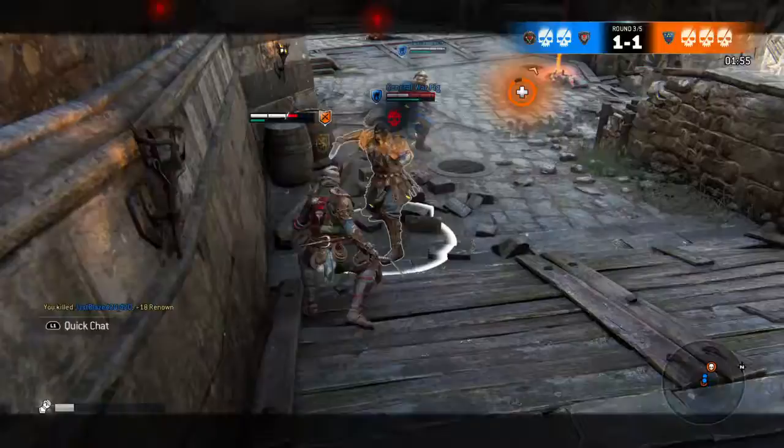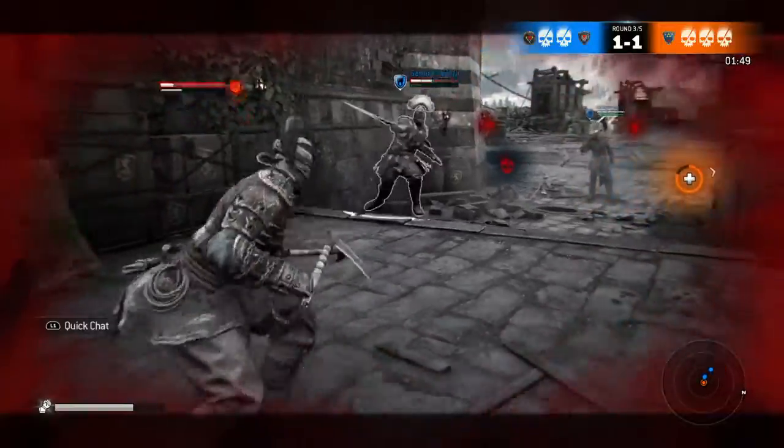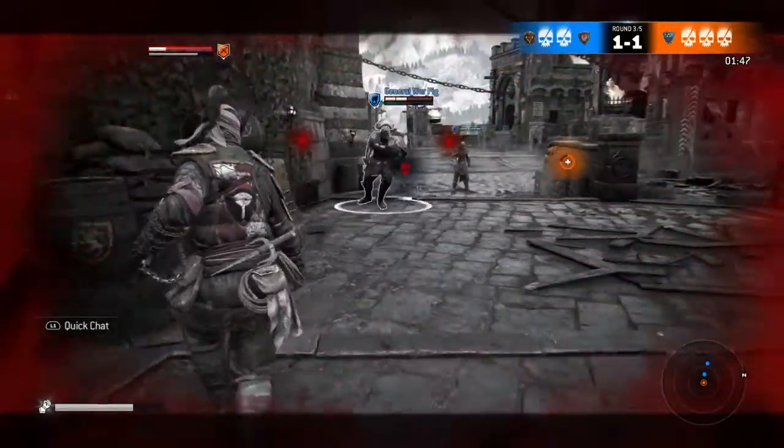I just thought I'd make a small video of my water bridge, working very well, in case you're wondering how it's done.